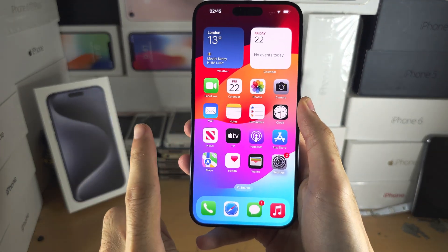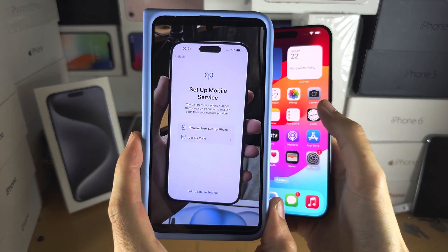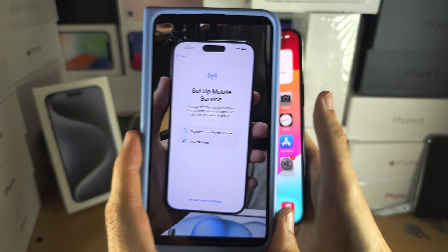Welcome everyone! The first step to activate eSIM is: if you have not set up your iPhone yet, head to the setup mobile service screen and then skip 20 seconds further into the video.